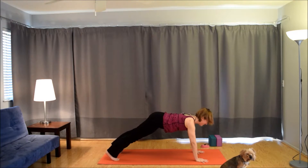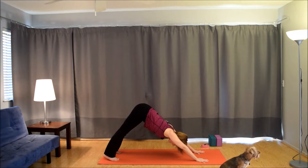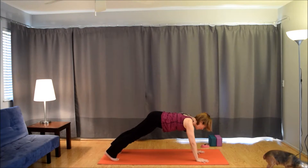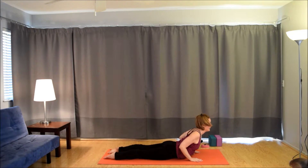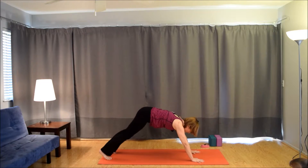Inhale to plank. Exhale to down dog. Inhale to plank. Exhale, lower all the way down to the belly — take your time. Inhale, lift the head and shoulders for cobra, press into the tops of the feet. Exhale, come down. Inhale for cobra again. Exhale down. Last one. Inhale for cobra. Exhale, lower down. And then press up through table, tuck the toes, lift the hips — downward facing dog.